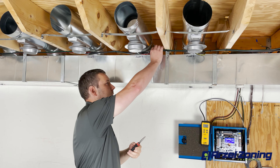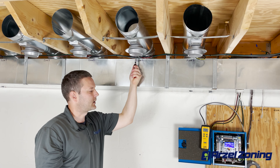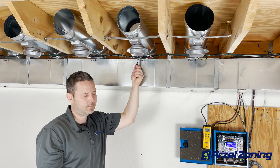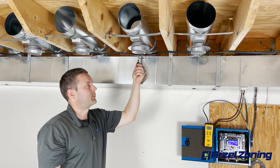Next we're going to pinch the line off after the T. By pinching the line off after the T we don't see a significant change in pressure from our damper. So that makes it appear that our very first damper is leaking.